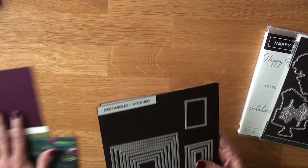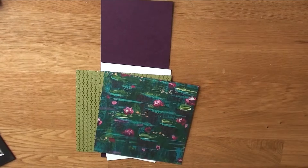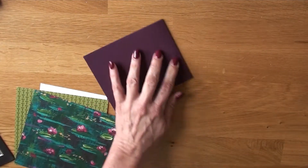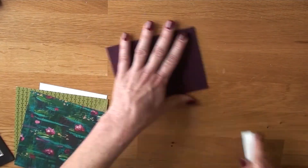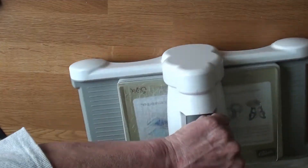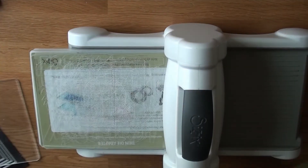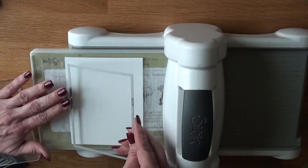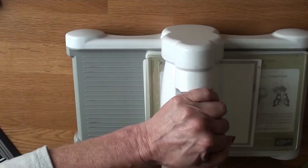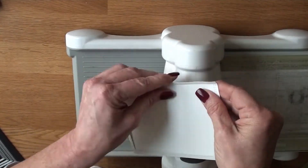I'm using the lily pad from a Celebration - there are 16 colors in that designer series paper without the neutrals, so you can do so much color-wise. I have a top-folding A2 Blackberry Bliss card base and I'm using my bone folder to burnish the top. I'm also using Pretty Peacock with the foil paper, and Whisper White - cut down to four and a quarter by five and a half.